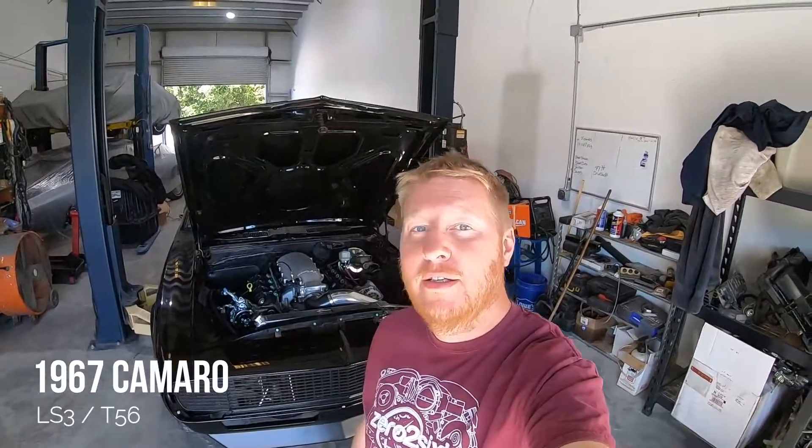Hey guys, I want to take a minute to talk about this '67 Camaro that we have behind us. We got this from another shop and it's kind of a hodgepodge of parts when we got it, but I want to go through what we use, what works, and what doesn't work with the swap.